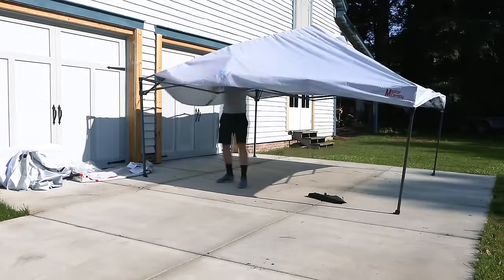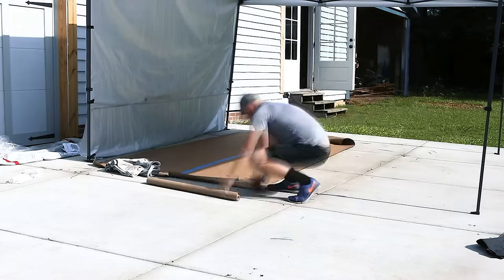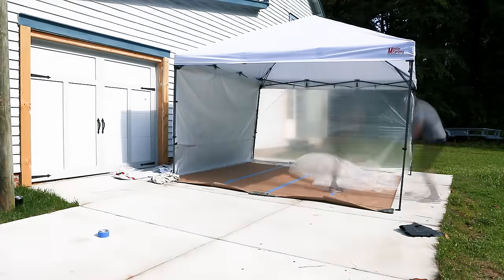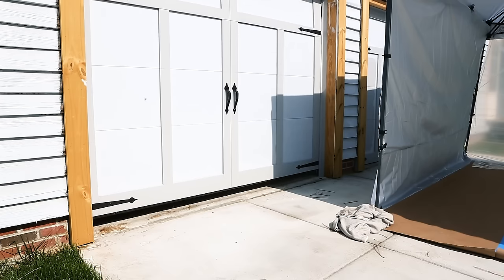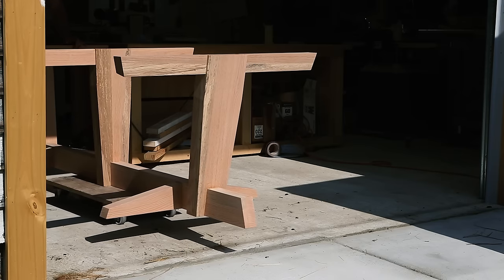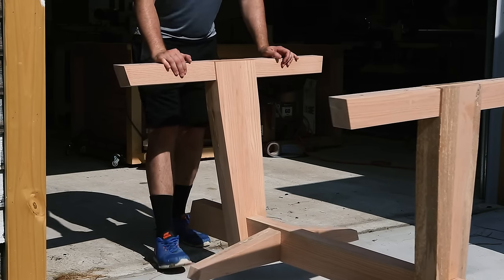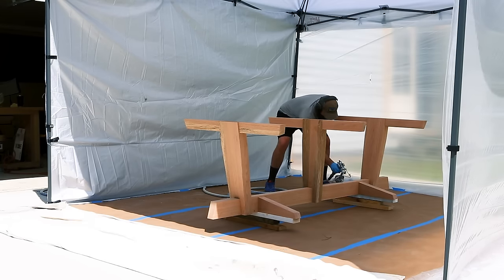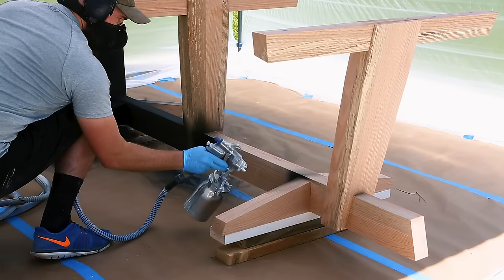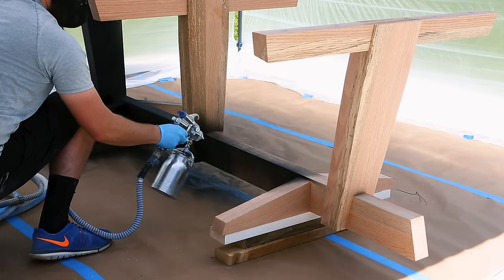I recently got this pop-up tent to serve as an outdoor paint booth. I used to paint things in a makeshift booth on the second floor of my barn, but since this base is way too long and heavy to take up there on my own, I think this will work better moving forward. I'm using black polyurethane on the base, both because I think it looks great and as a tip of the hat to Chris and Sean from 4Eyes Furniture, who have made a lot of awesome pieces using this finish.